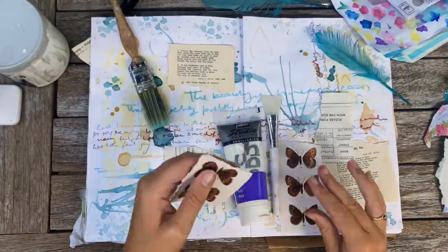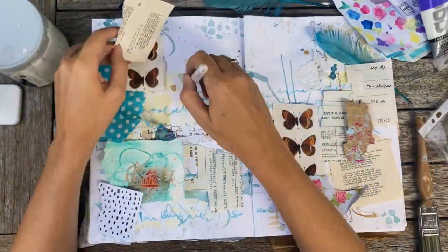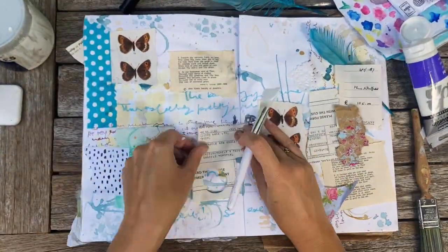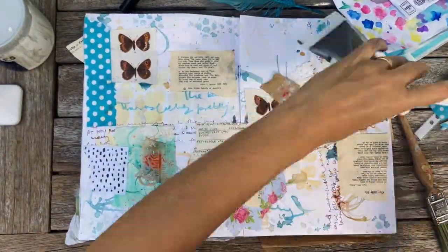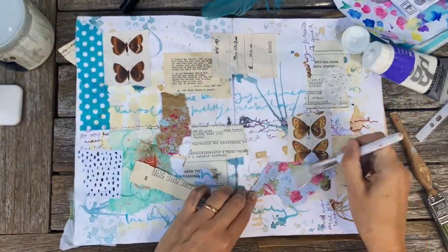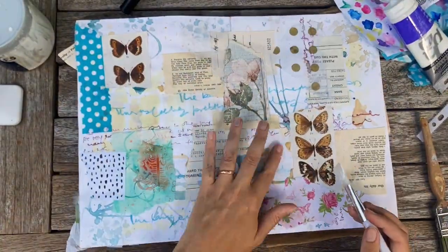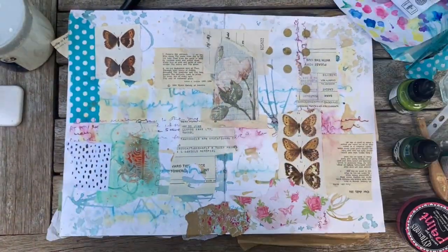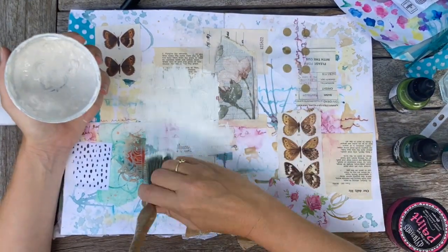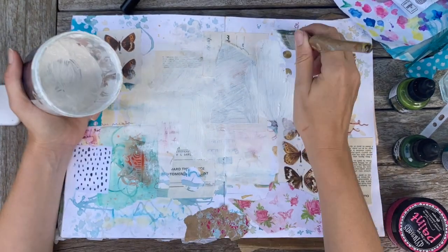I took my art journal outside into the late summer sunshine for a bit of a play session today. My favorite way to start playing is with collage. I'm keeping it fairly neutral because this is a bottom layer on my page, but I've added some lovely butterflies that I found in a book at a car boot sale.